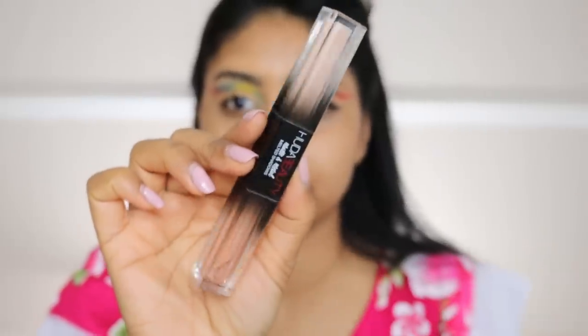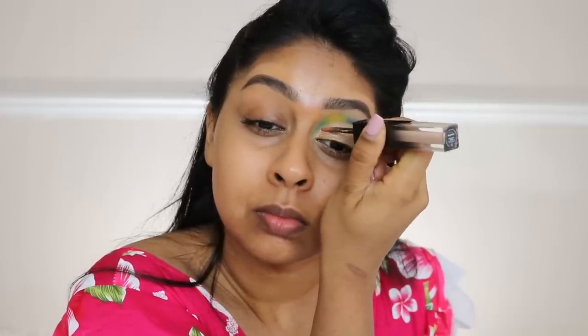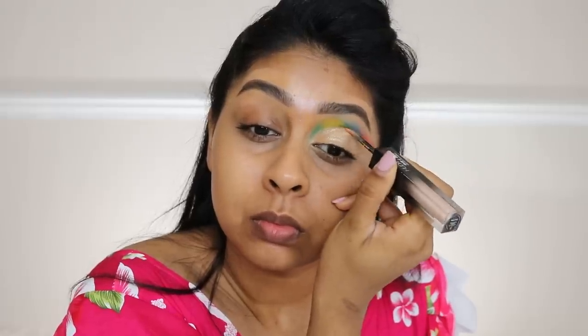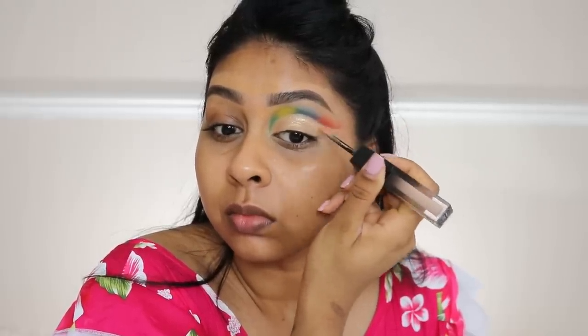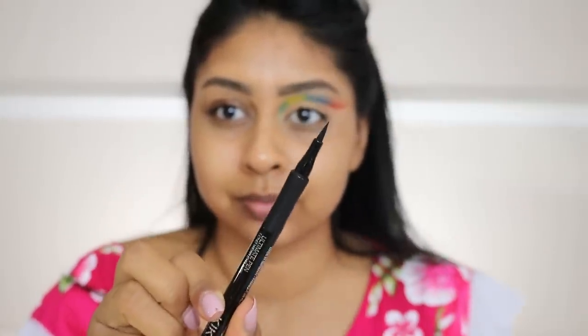I'm then gonna grab this Huda Beauty Matte and Metals liquid eyeshadow — I'll write the shade in the info box. I put that all over my lid where I applied the concealer, and it really helped make the colors pop even more. It's a nice shimmery champagne color, and it just helped to really intensify that crease line.